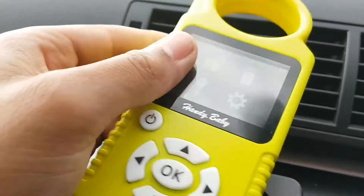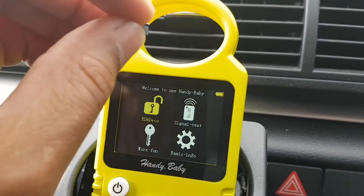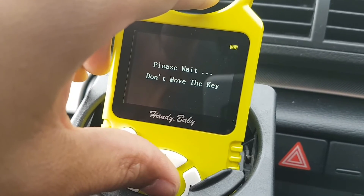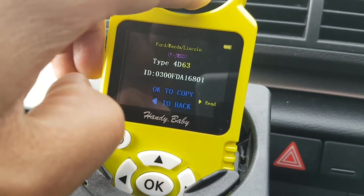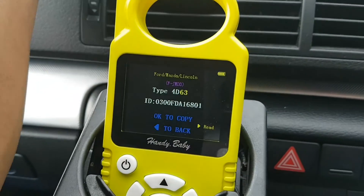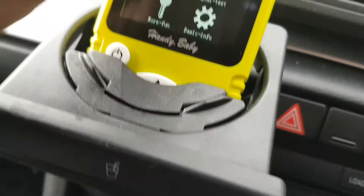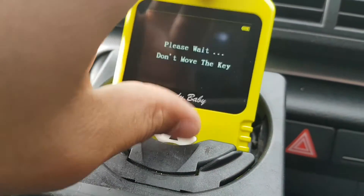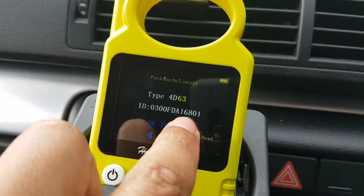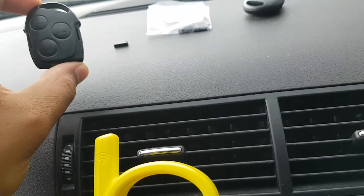Sorry about the video — it's a bit awkward to do without my video stand. Now, to check the chip before we put it in the key, I'm just going to put it in the ring and then press OK. What that'll do is read the chip, and it should bring up the same code. As you can see here, it's got a16801 — so this chip is a one-for-one match for the chip in this key.